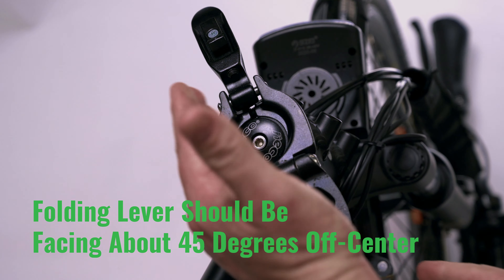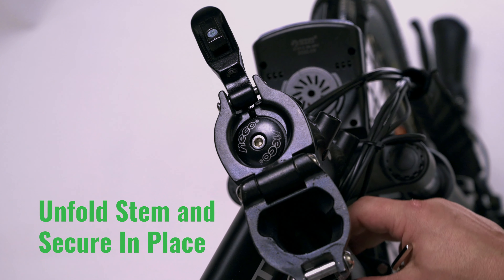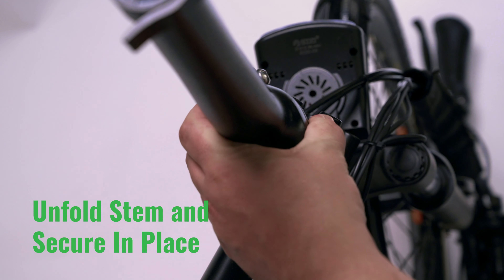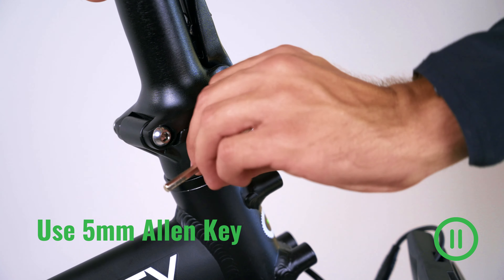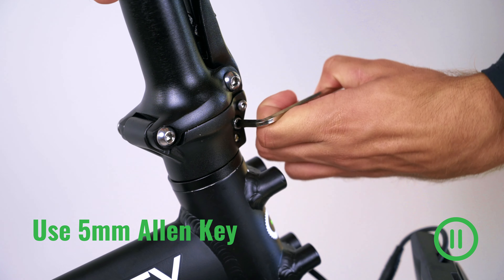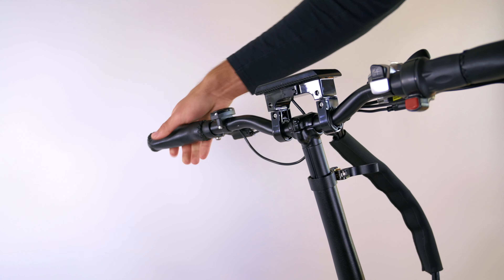The folding lever should be facing about 45 degrees to the left. This is to ensure that the stem will fold properly. Before tightening down the stem completely, place the front wheel in between your legs and straighten the handlebars. Using the five millimeter Allen key, tighten down the bolts just underneath the folding mechanism. To install the handlebars, simply slide them into the folding stem and adjust them for you.